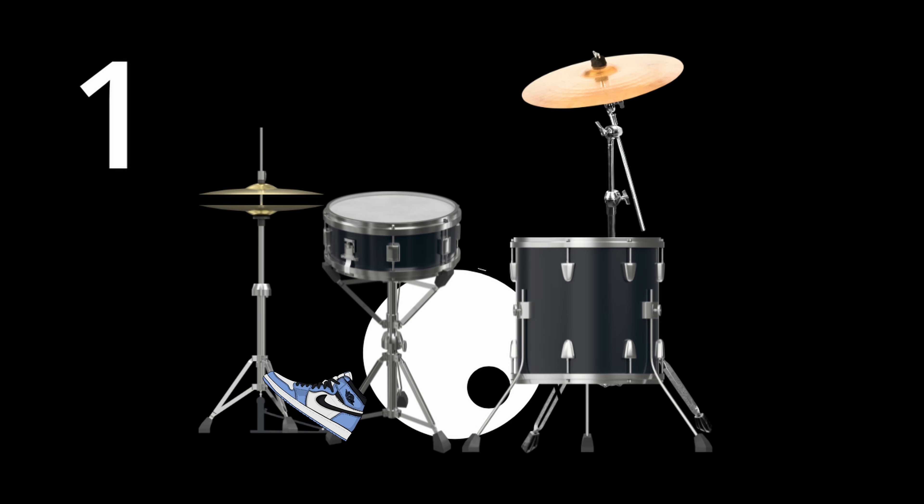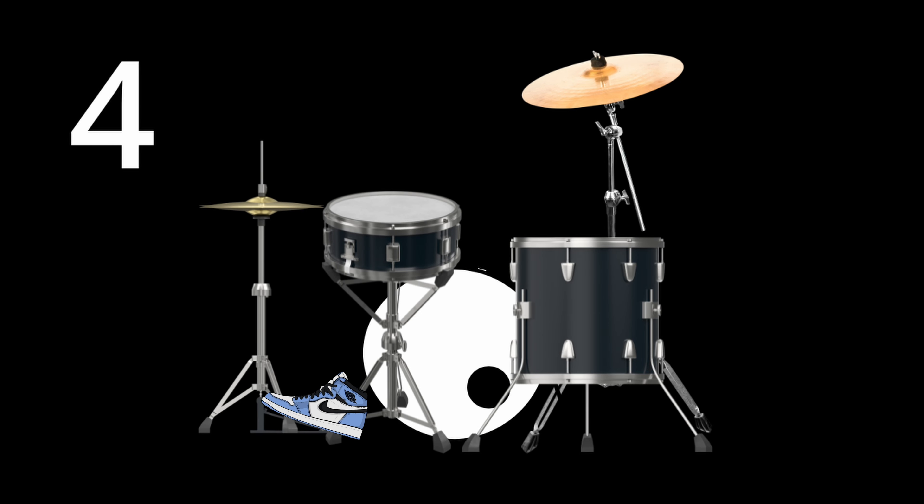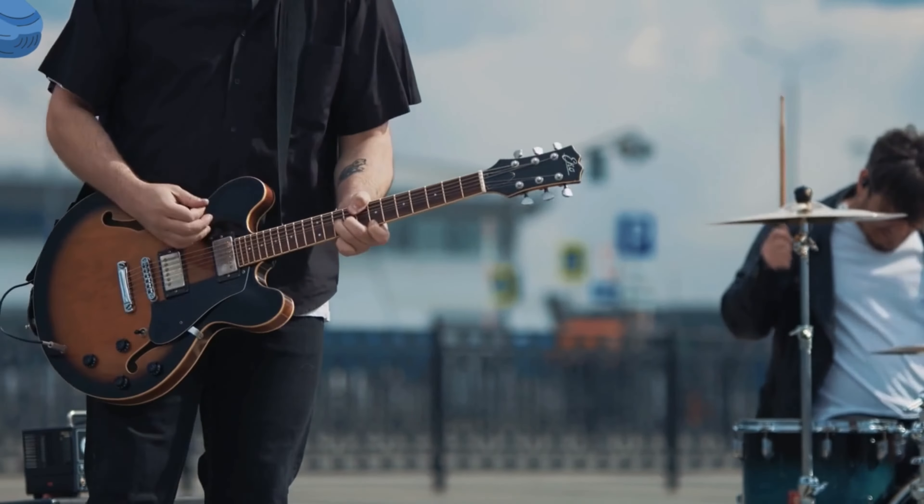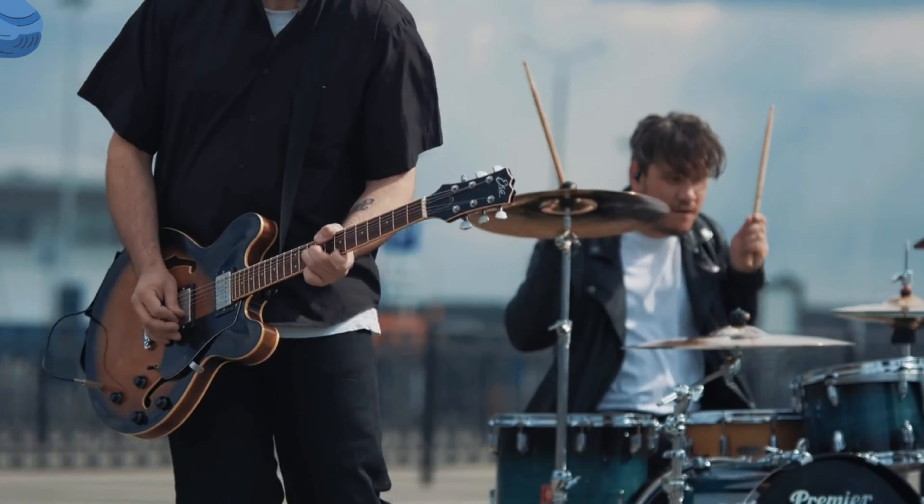Number one is rocking the hi-hat. Rocking the hi-hat is basically just dropping the hi-hat down on beats 2 and 4 to keep time, then leaning your heel back on beats 1 and 3. That's why it's called rocking the hi-hat. This is especially useful in a band setting if you want to help your bandmates keep time while you're playing anything other than a simple beat.